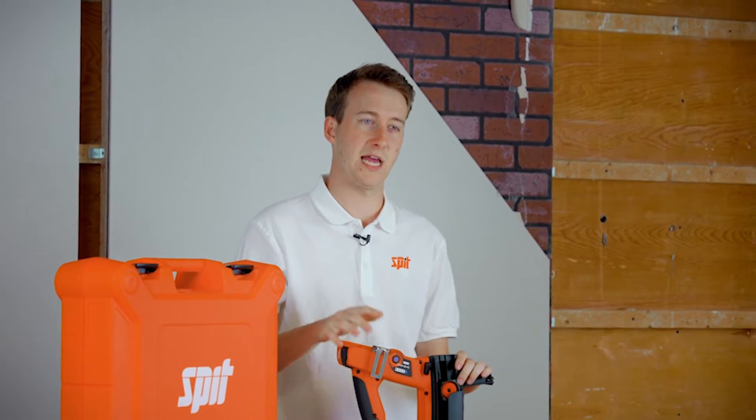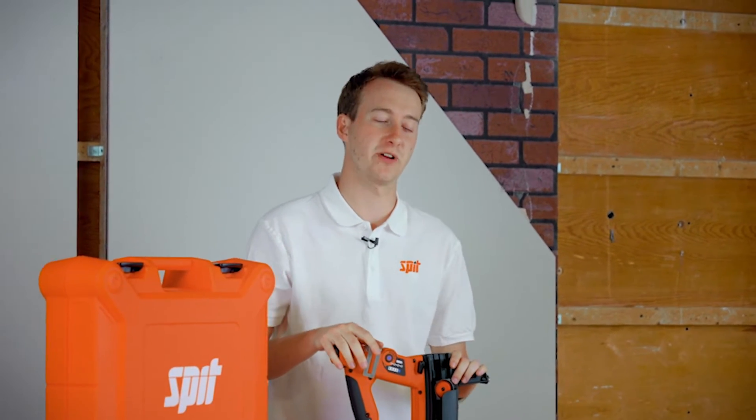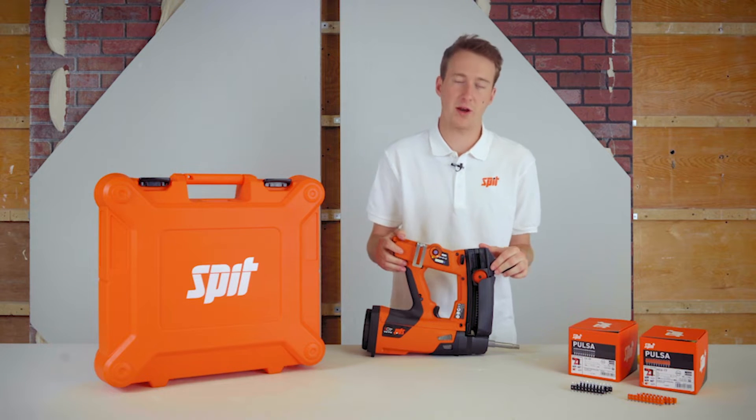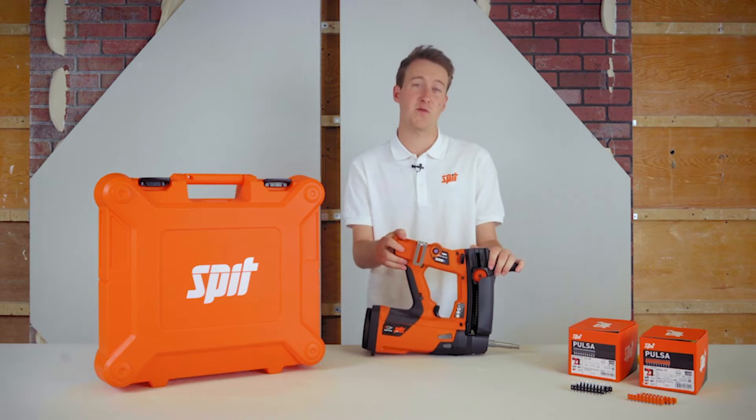Hi, I'm Harrison for Split Fixings, and today we're going to be talking about when a tool isn't firing. If you've found the tool stopped firing, this could be down to a pin jam. We're going to go through the step-by-step process to solve that pin jam.